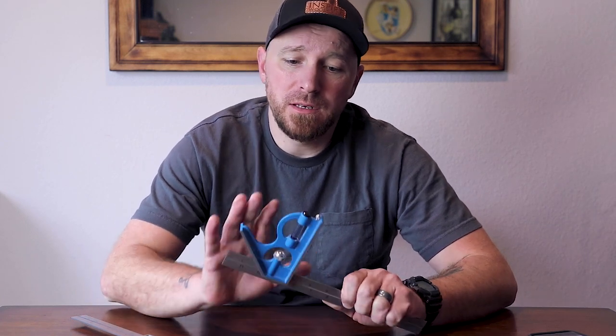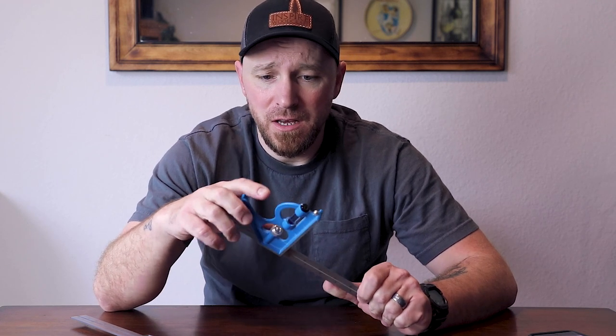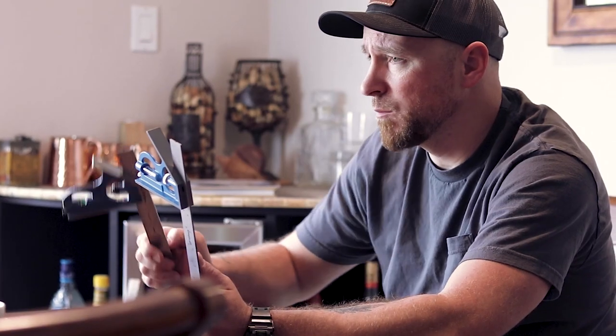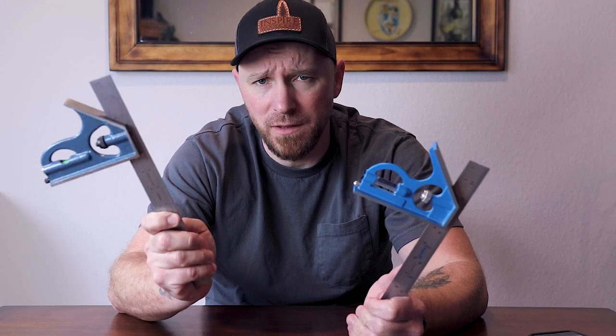This was supposed to be an all-encompassing video going over combination squares, but I have to break this up into two separate sections. In this video, I'm going to go over what is a combination square, what are the features and components of it, and then more importantly, compare a low-end combination square with a high-end one and find out why I would pay $10 or $20 for this one versus why I would pay $150 or more for one like this. I will have links in the description for hopefully all of these.